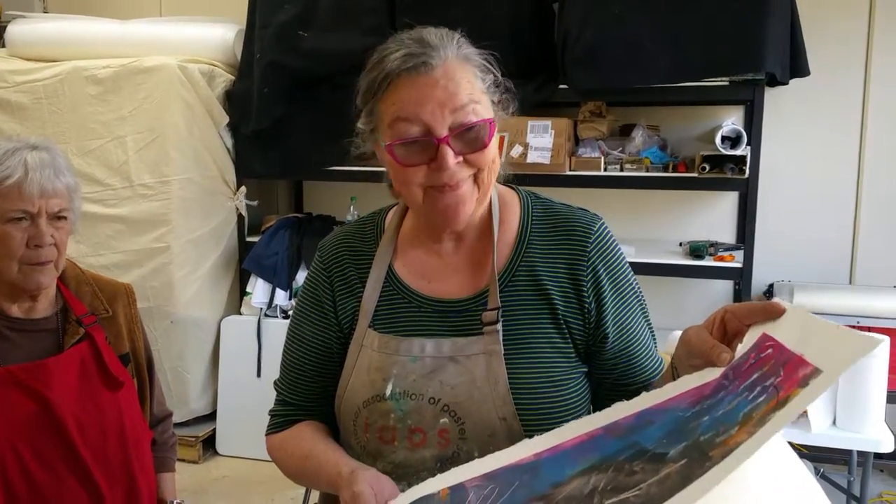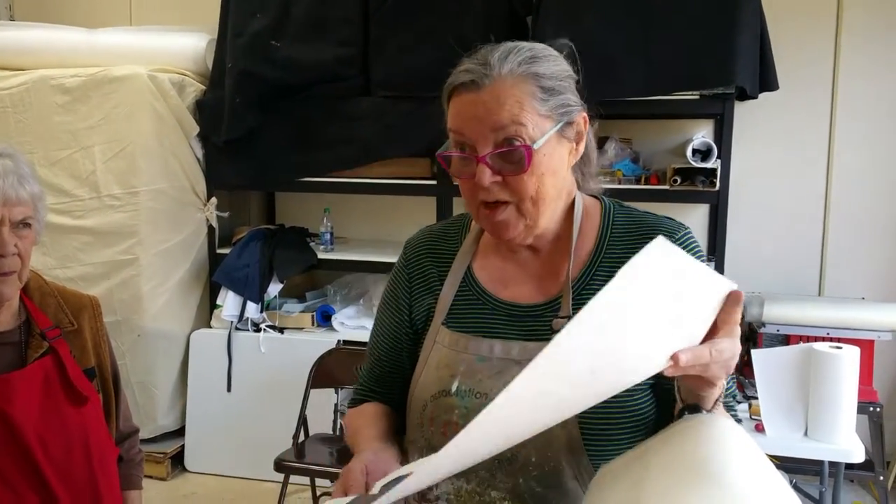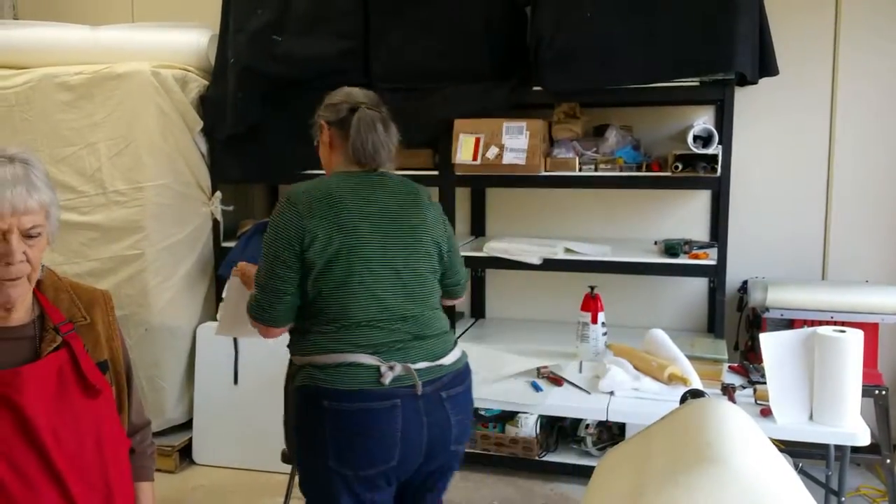So we're going to do it again. Just do one more. You're going to do it again. Okay, yeah.